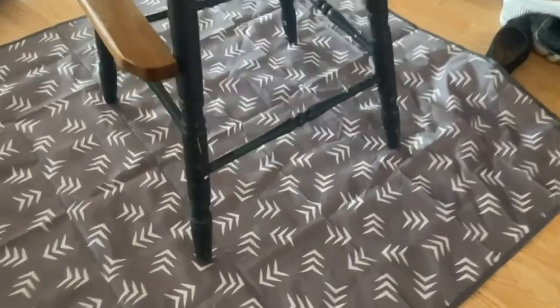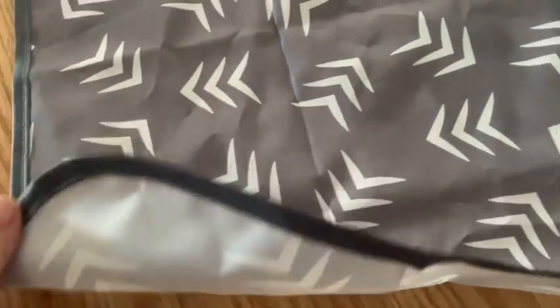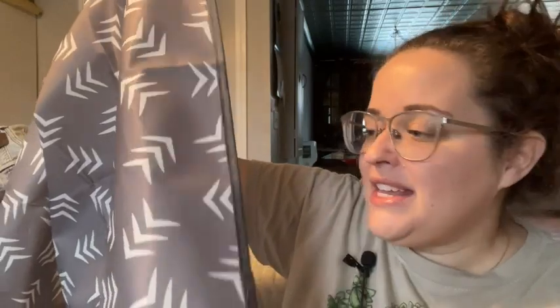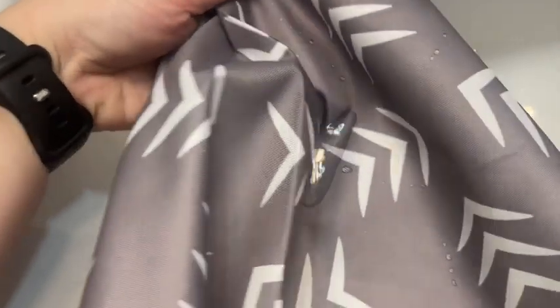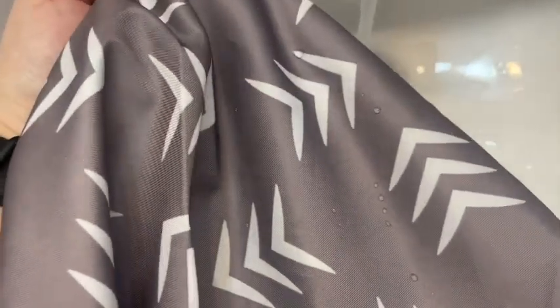This is definitely a necessity. It's great for painting projects, for any water play that you might do in your house, underneath a high chair for dinner. This material is waterproof and very durable, which is nice. It does not have grippies on the back, so it can be a little slippery underneath a high chair.